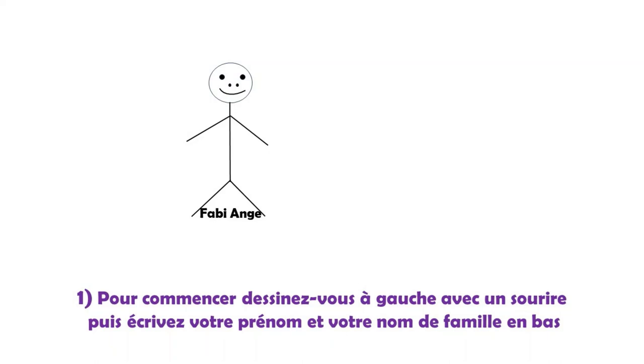Première étape pour l'exercice : je me mets en situation. Je commence toujours par me dessiner en premier à gauche de la feuille. Je dessine la tête, les yeux, le nez, un grand sourire — ce qui est très important — ne pas dessiner une bouche fâchée. Puis je dessine le corps, les bras et les jambes, comme sur le dessin. Après cela, j'écris mon prénom Fabie et mon nom de famille Ange, en bas.